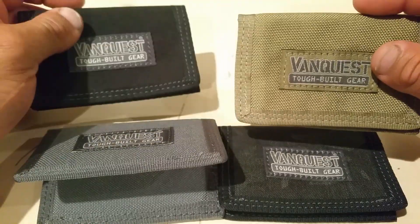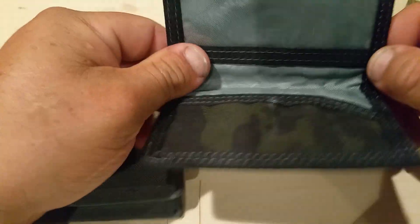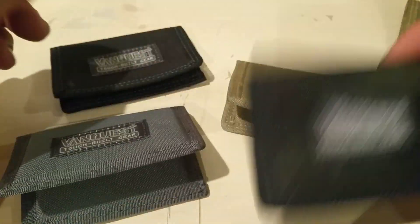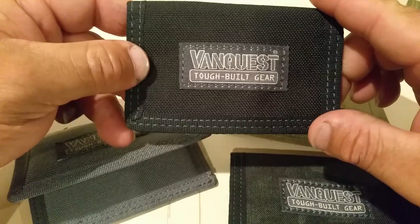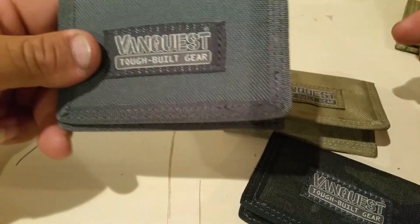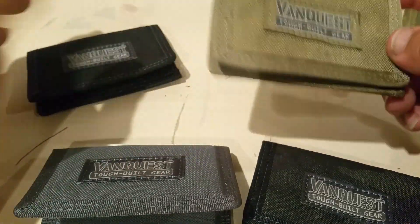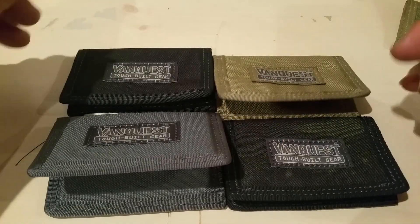They're not that expensive. You can use this color when you go hiking or camping, this one when you go to church, this one when you go to the park, and this one when you go to work. I don't know, just switch them — they're cool, I like them.